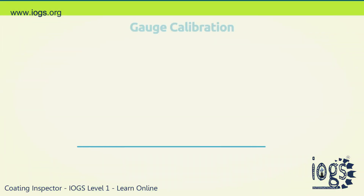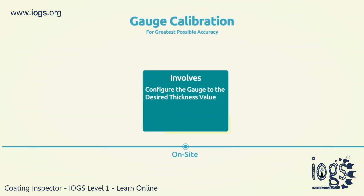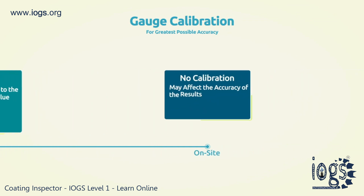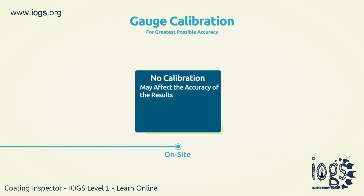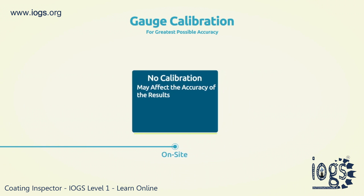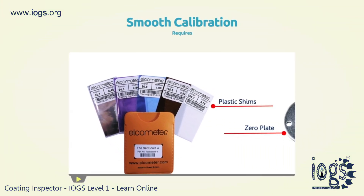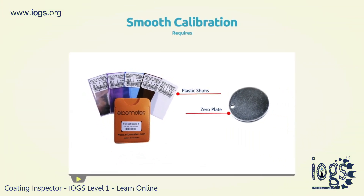Calibration adjustment involves configuring the gauge to your desired thickness values. It is best to calibrate the gauge on-site before taking the gauge reading of the coated surface, as anything contrary to this may affect the accuracy of the results. Calibration is done by choosing the proper plastic shim with the above target DFT value, alongside an uncoated base or zero plate.